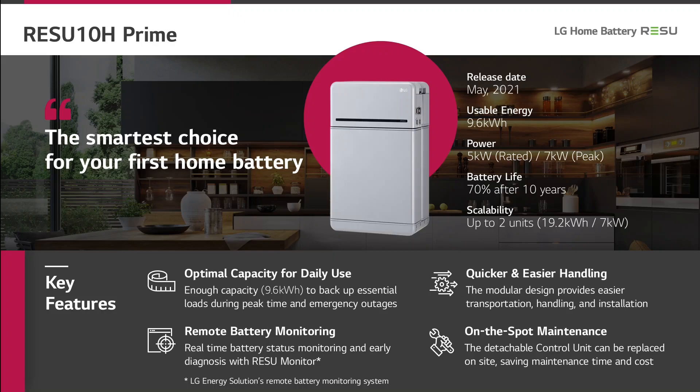Now we are coming to the next product of the Prime series, the Resu 10H Prime. This battery has a usable energy of 9.6 kWh. The continuous power is 5 kW and the peak power is 7 kW. We also guarantee 70% of the initial capacity after 10 years. This battery can also be expanded by one further unit resulting in 19.2 kWh, with the power raised up to 7 kW.